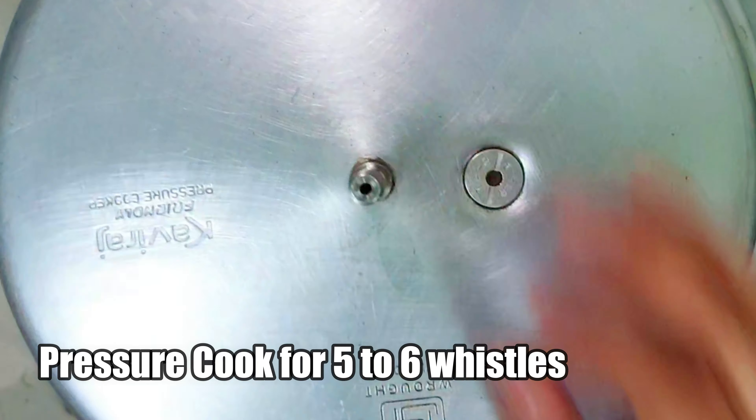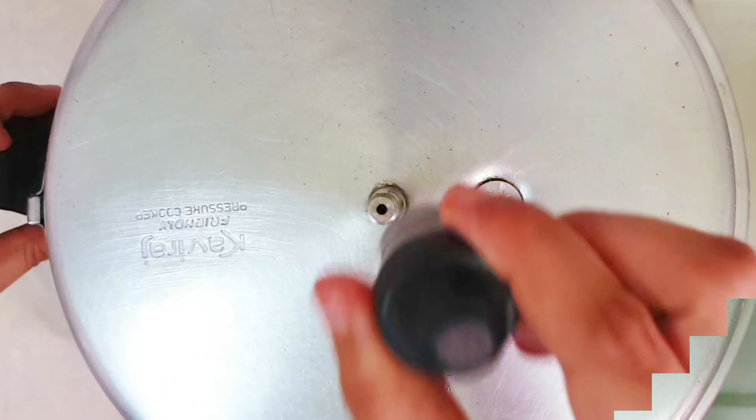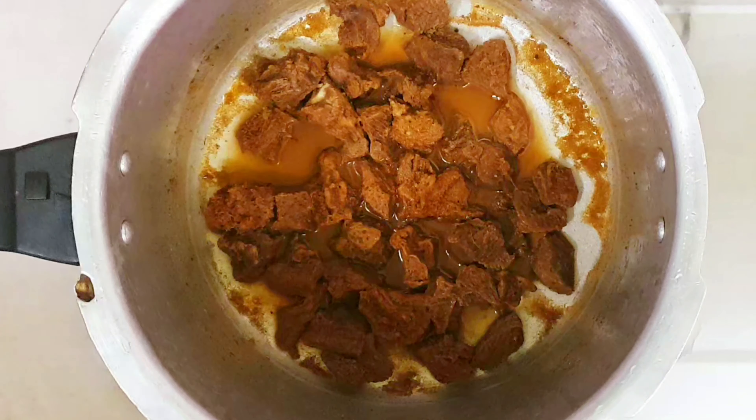Now let's pressure cook this for about five to six whistles on a medium low flame. It is cooked well, so let's go to the next step.